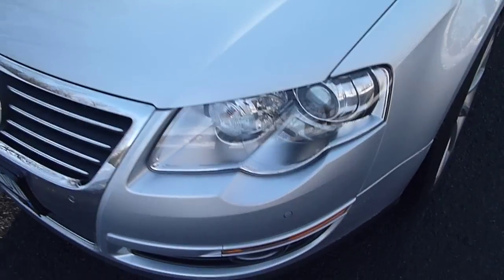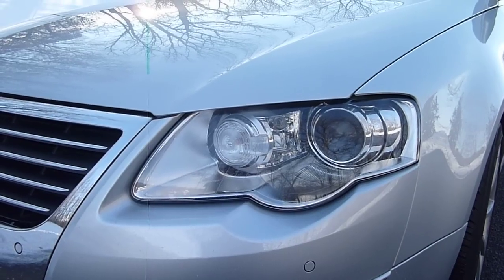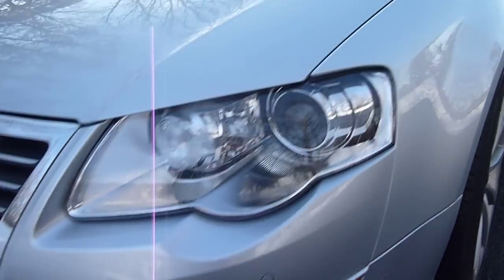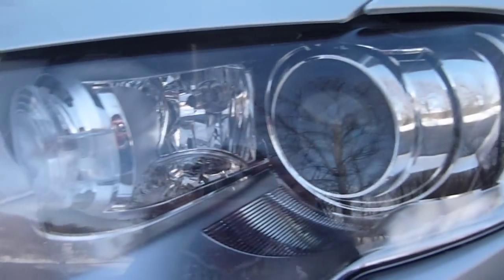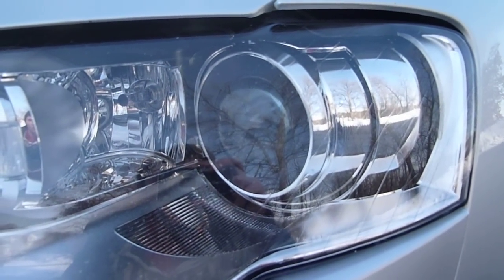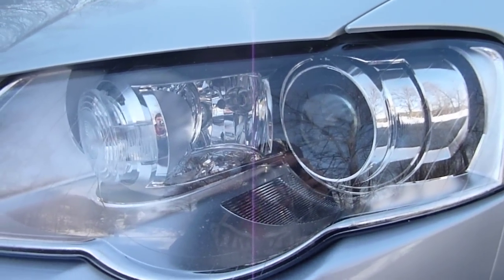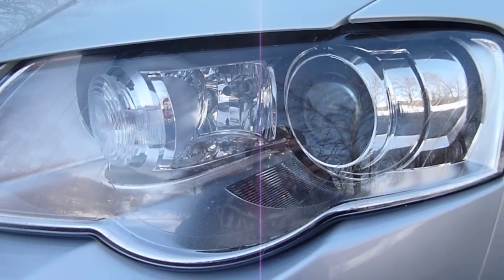These headlights are actually the swiveling type — they use high-intensity discharge headlamps and they turn with the wheel. They also have a separate cornering illumination bulb right in between the parking light and the HID low-beam headlight. So you'll turn on the turn signal at night and it'll actually illuminate the corner of the road you're turning into, which is really awesome.